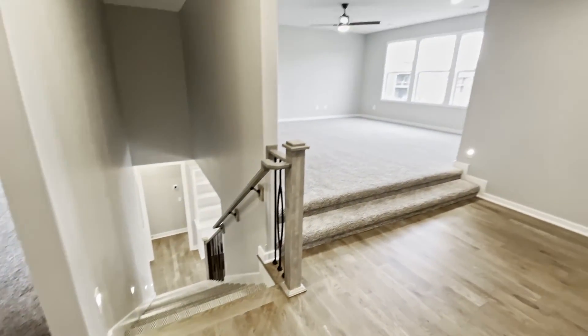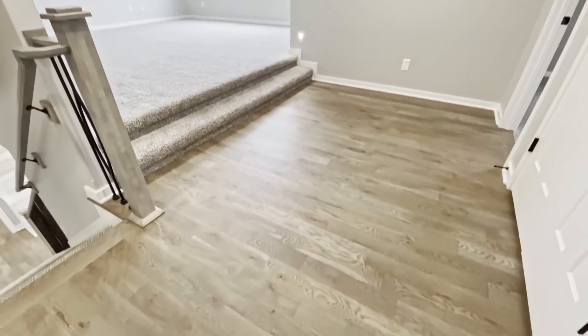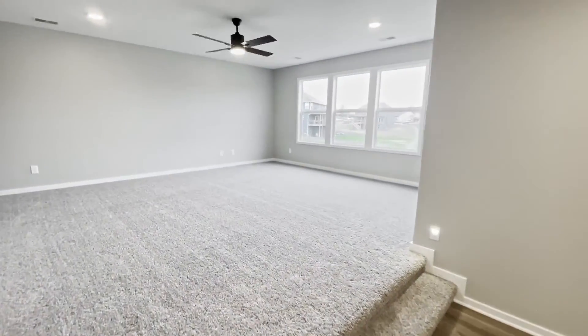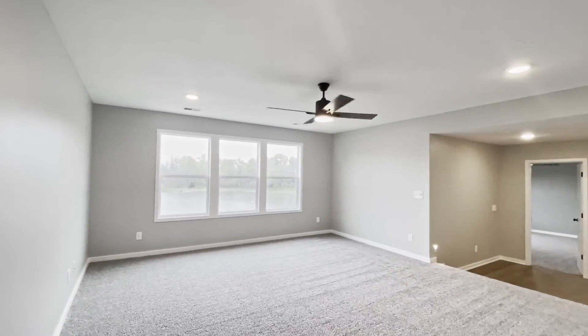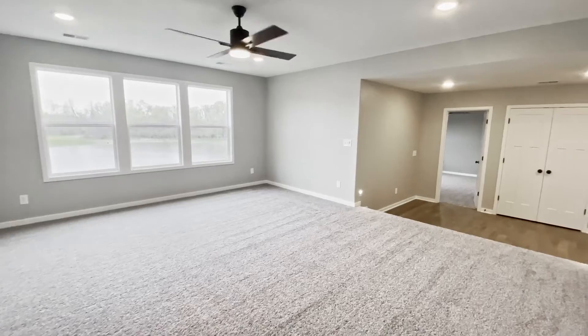So now we're upstairs, and here we have a loft space, three bedrooms, and two bathrooms. I love how we upgraded the landing right here to have wood. Here's a look at the loft area — this would make an amazing playroom. So much space in here, definitely enough room for a massive sectional and toy bins.